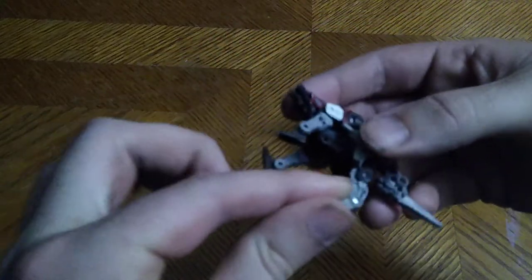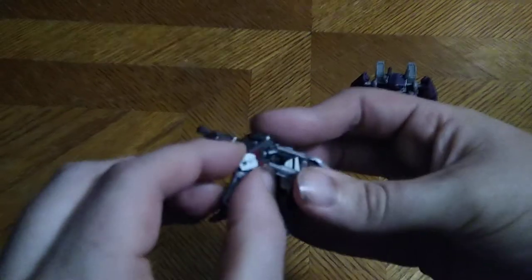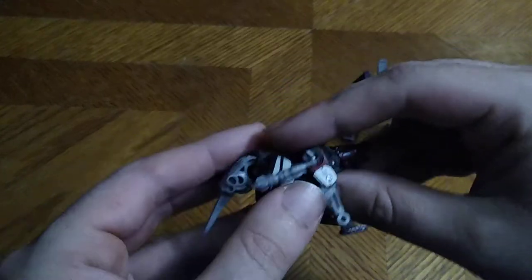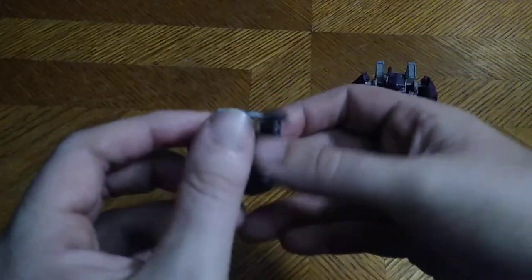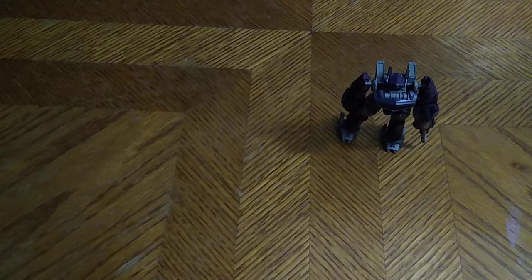Is a Studio Series Ravage worth adding to your collection if you're a Bumblebee movie fan? Yes, he is worth the money to add to your Bumblebee movie collection if you never picked up the original Titans Return version or any of the other versions of Ravage, like the Michael Bay Ravage. But yeah, a nice looking figure for sure.